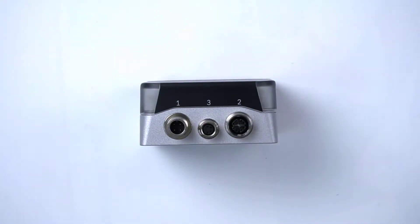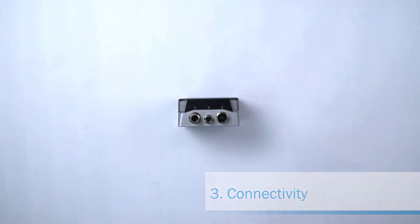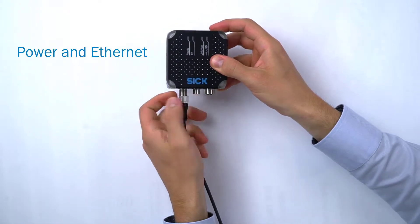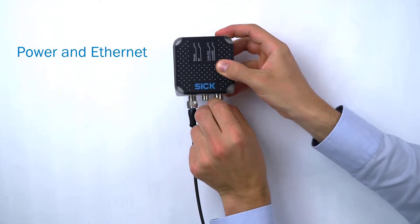The RFU-610 can be connected in two different ways. The first option is via separate power and ethernet connections. Connect the 4-pin power cable on port 1 and the 8-pin gigabit ethernet cable on port 2.